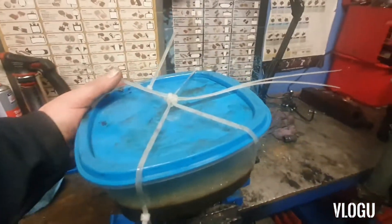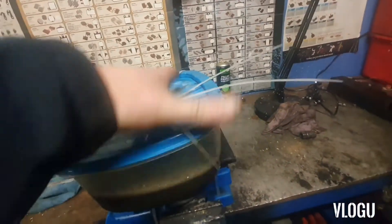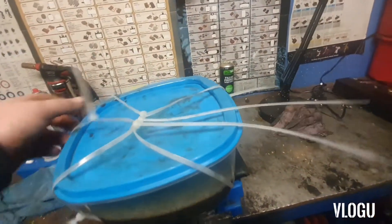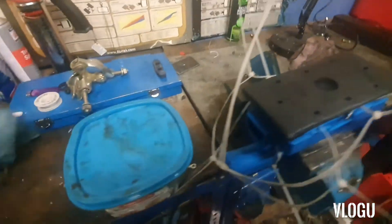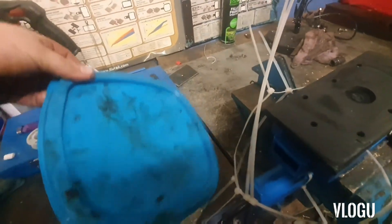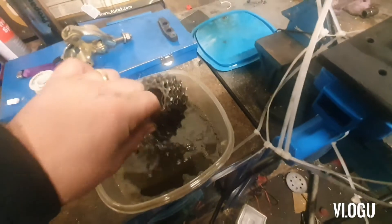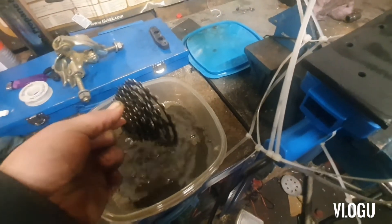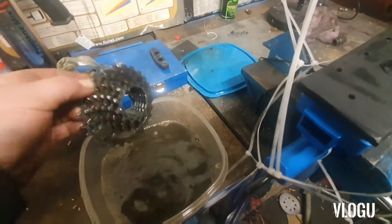That's been on for a couple of minutes. You do have to keep it pressed down quite solid because the looser it is, the less vibration it transfers. So after two minutes, let's see the results — we'll run that under the tap now.